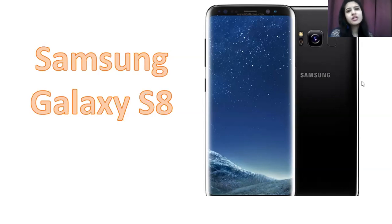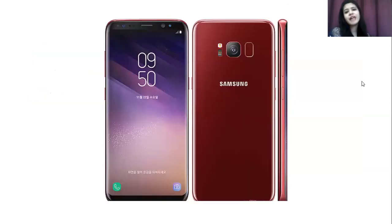What remains constant throughout the S-series and is present here too is the Super AMOLED capacitive touchscreen. This variant runs on upgradable Android 9, with a base of Android 7. Having upgradable Android 9 back in 2017 was the most advanced version available at the time.